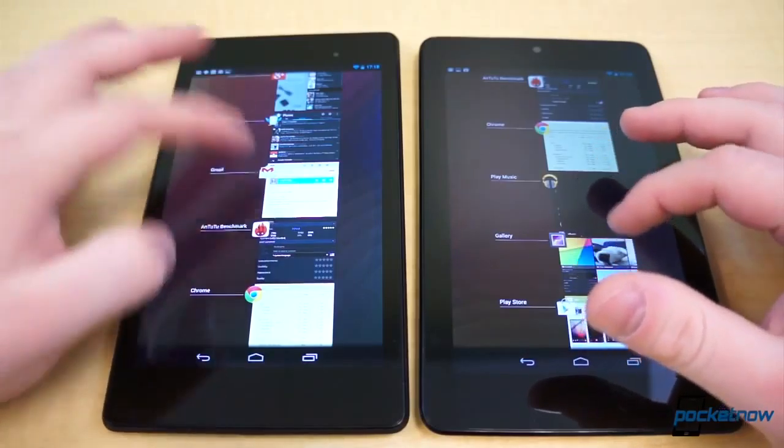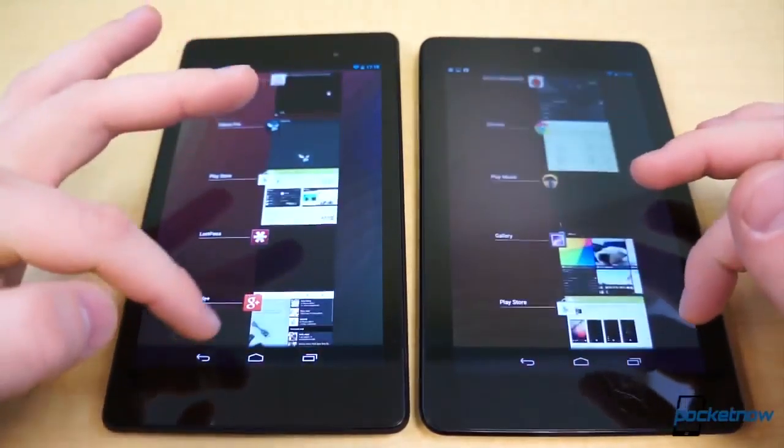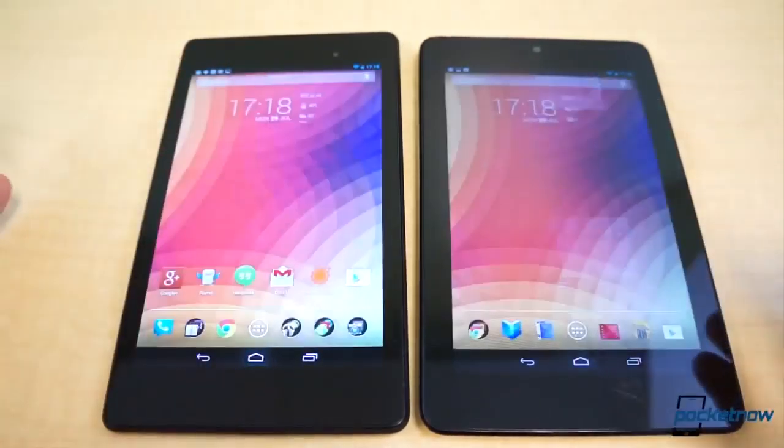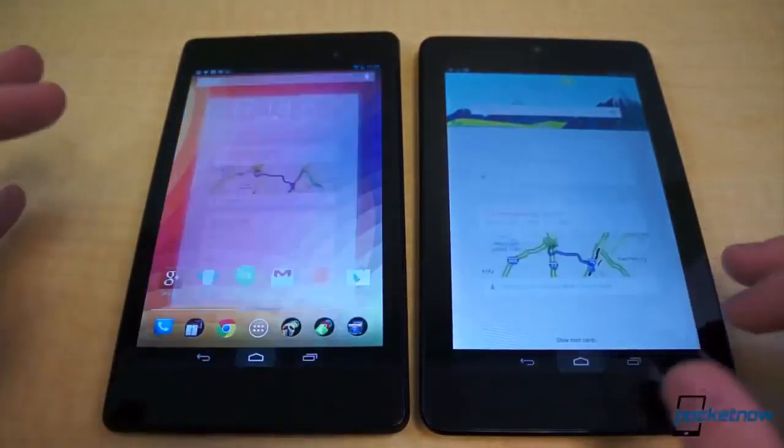Both of our units are Wi-Fi-only models, but the old Nexus 7 came in an HSPA Plus and 3G model, while the new one comes in an LTE variant compatible with AT&T, T-Mobile, and Verizon LTE networks under a single SKU.